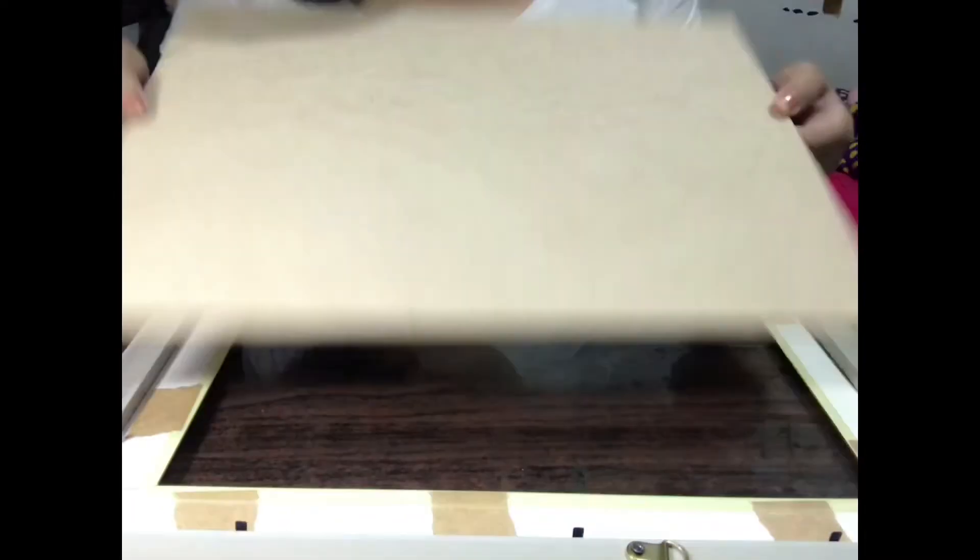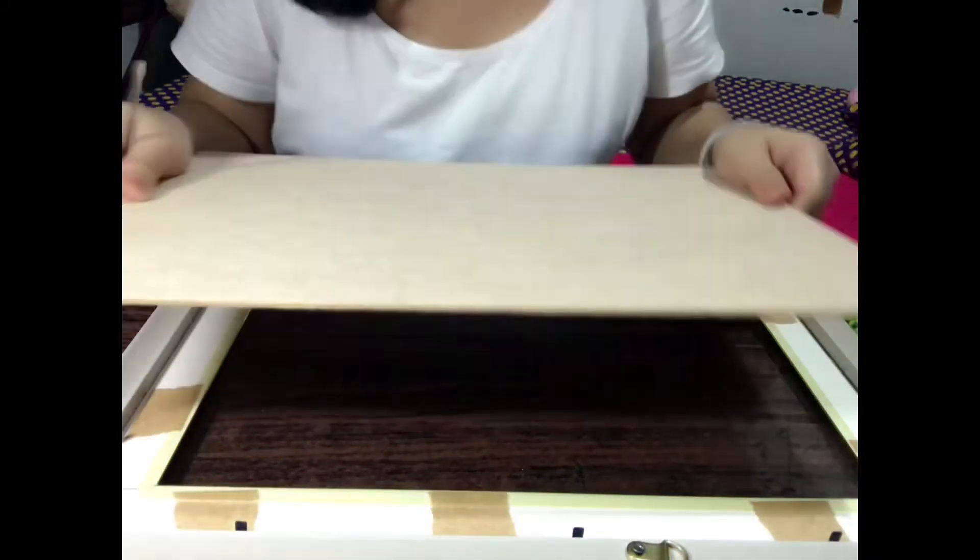Which is ito po? Plywood or the mat board. Ito. Okay.